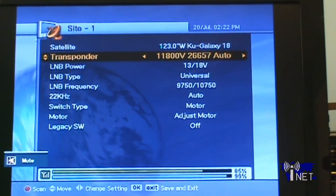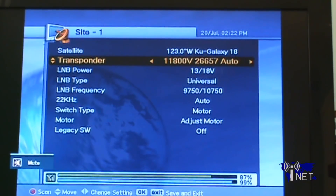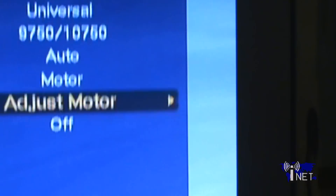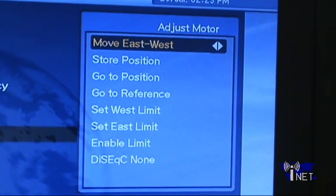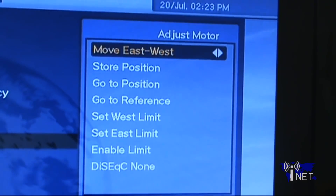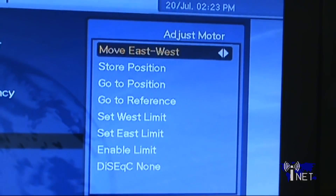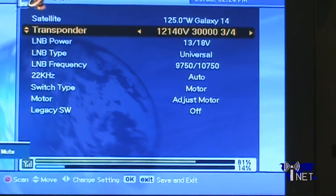Setting up your receiver is actually pretty simple, especially if it uses DiSEqC 1.2 technology. Right now your receiver should be receiving a maximum signal on your true south satellite. All that you have to do now is select another satellite that you're interested in, tell the dish to move there, then get the position of the motor stored into your receiver, and scan in all available channels. Just remember that the orbital locations are larger as you go west, and get smaller as you go east.